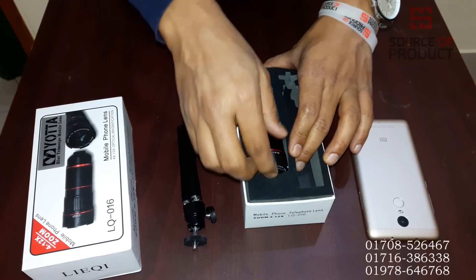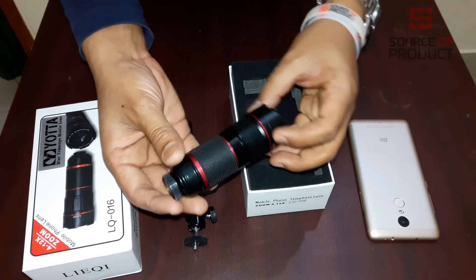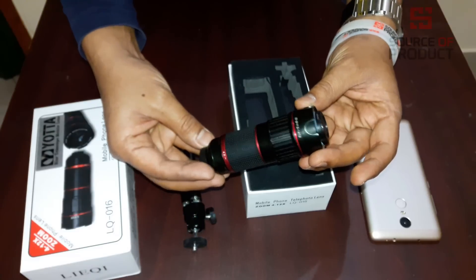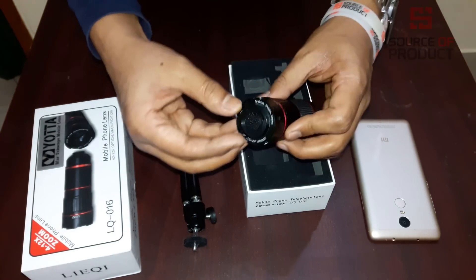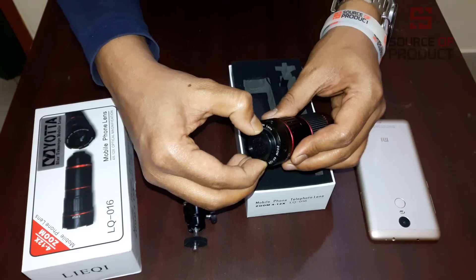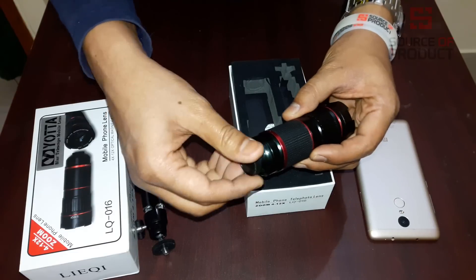Let's look at the lens. The lens has a very premium look and the build quality and design is very beautiful. We will unlock the lens like a DSLR lens. We will press the lens and open it. We will have a lens cover pass system.